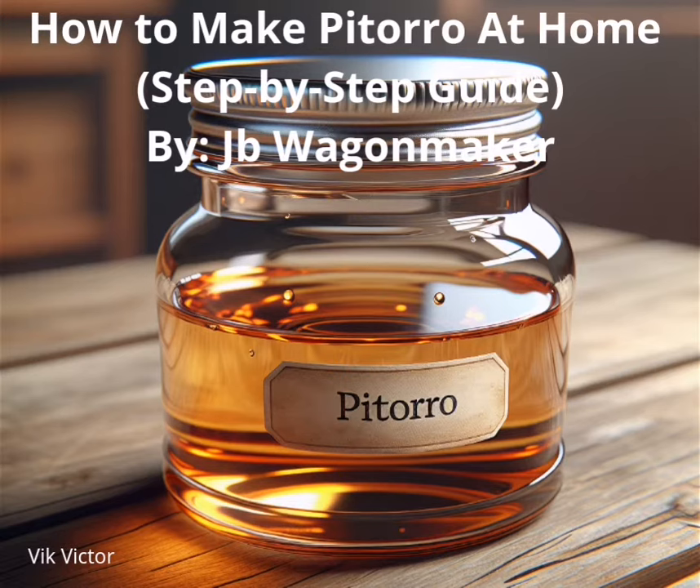To make Pitorro you'll need to follow these steps: ferment sugarcane juice or molasses, distill the wash, and cure it with fruits or spices of your choice. In this post, I'll share an entire step-by-step guide for how to make Pitorro at home, and share some tips to get your first batch tasting exquisite.